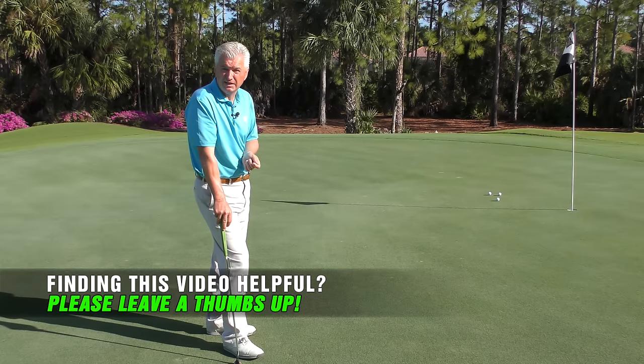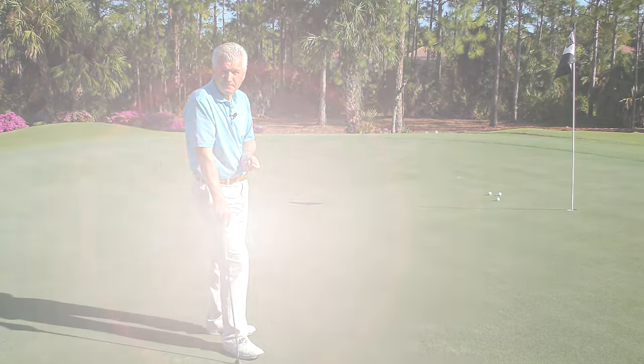I think if you do these things, you'll really start making yourself a more functional putter. I hope that was helpful. I have a full course on putting covering every aspect — green reading, strategy, practice, et cetera. I hope you'll check that out at scratchgolfacademy.com. Please subscribe to the channel — I plan to bring a lot more content your way. I appreciate your attention and your interest in my videos. Thanks.